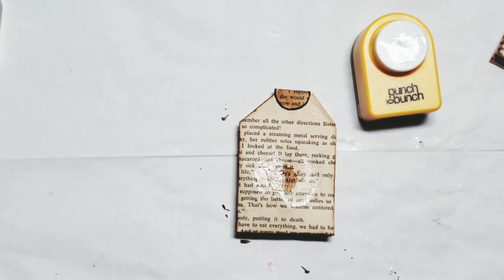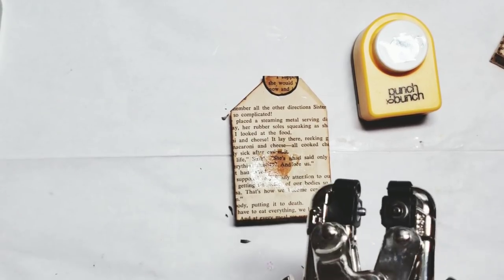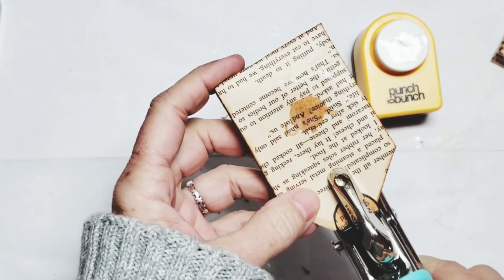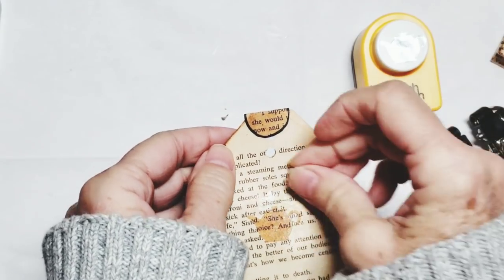The next thing to do is a little punch right here using a Crop-A-Dile with a three-sixteenths punch. And I'm going to set a little eyelet right here.